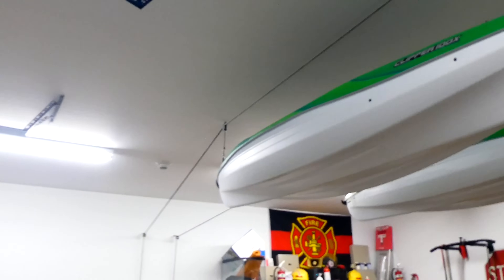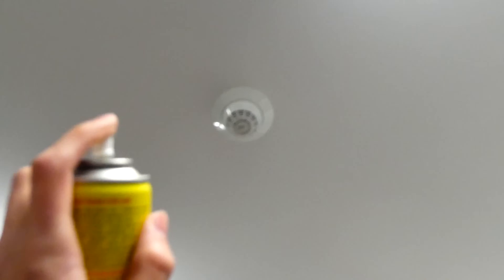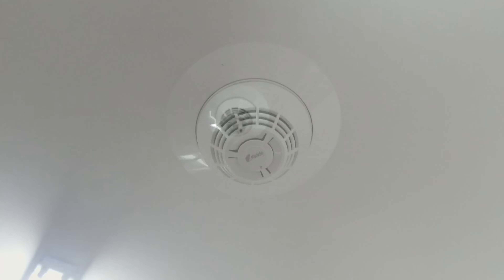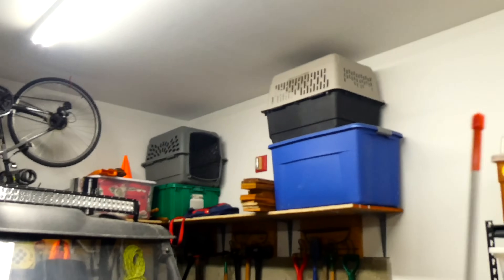Now we're going to test both the smoke detectors that are located in the bay of the garage, and we're going to test them using Smoke Centurion, which is canned smoke. Here we go — there's one. Now let's test the other.